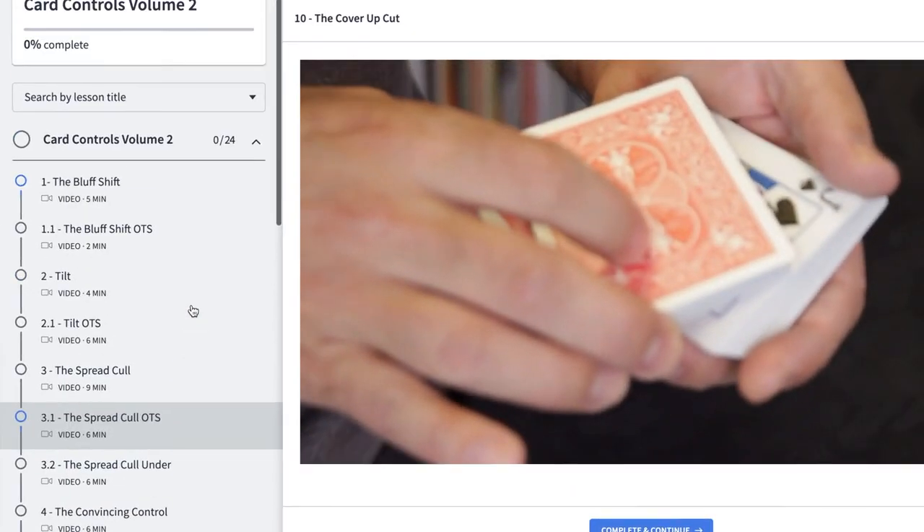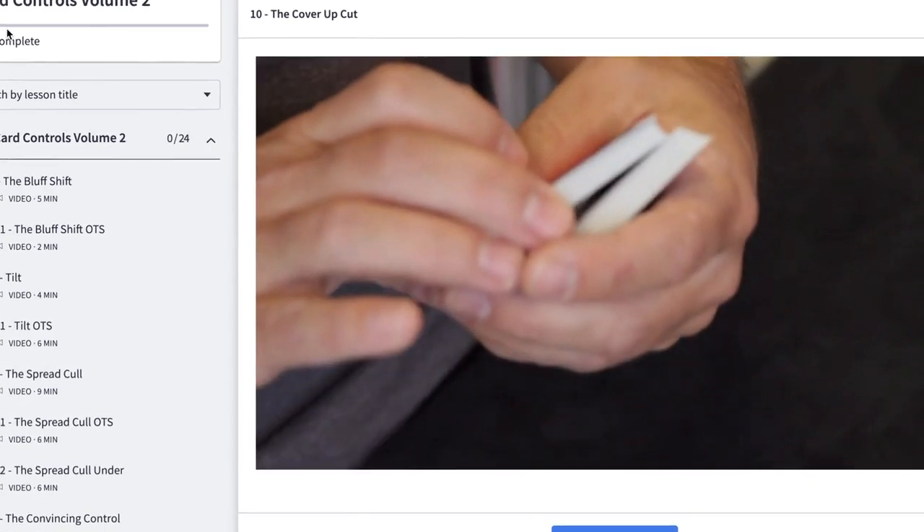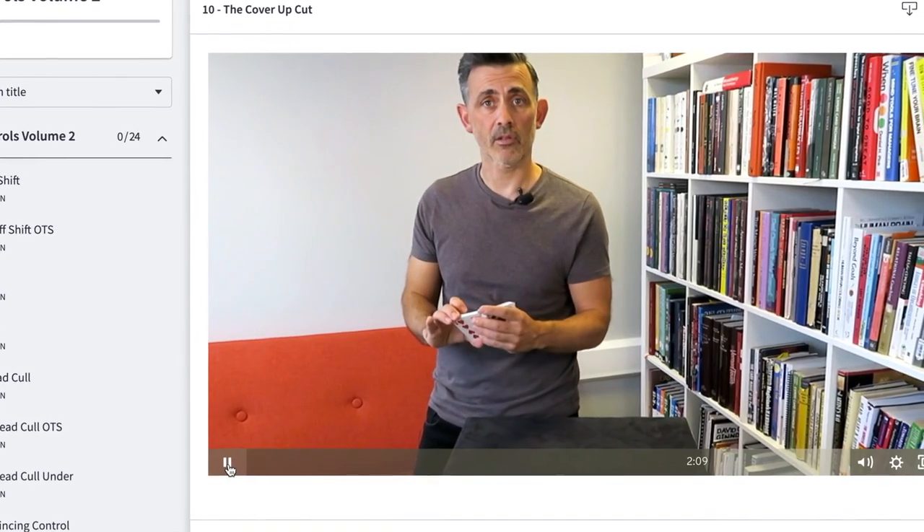Before we do that, have a look at CardMagicCourse.com — or have a look afterwards if you want, or make a mental note to have a look at it afterwards, because that's my online Card Magic course. If you like the reviews, you'll love the course. Over 200 videos and I'm adding to it regularly, even more so because I've got a new camera.